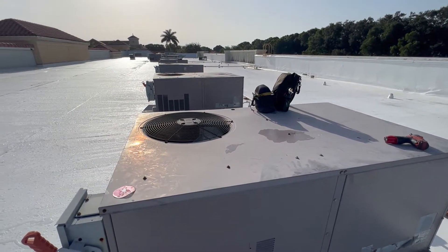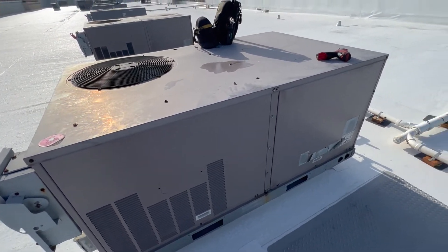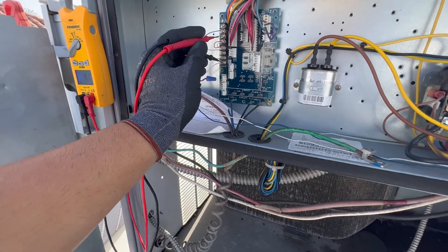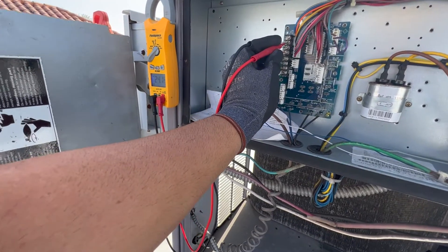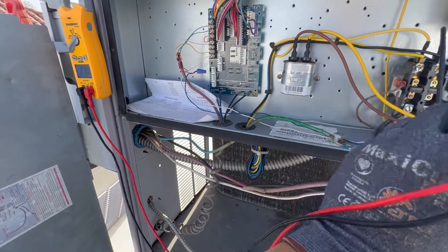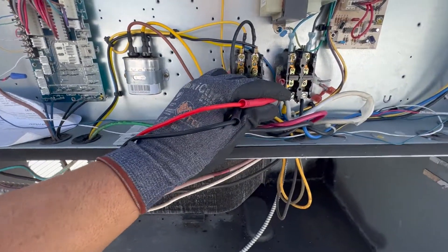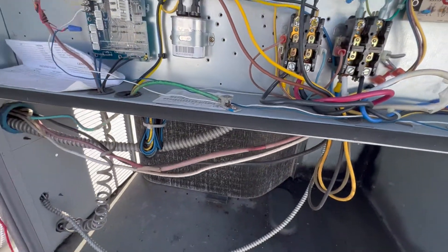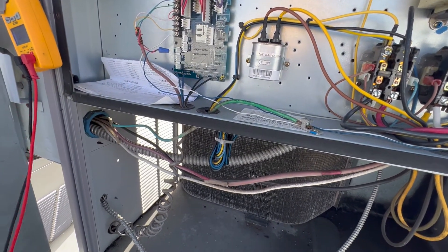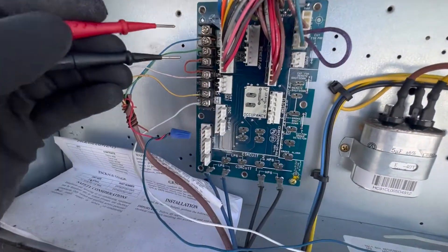They come in at 9 and it's 8:30, so I'm gonna open this one first and check the basics. We have 240V, 24 volts, and all that stuff. Let's check if we have 24 volts — we do. Let's make sure we got three-phase: one leg to the other leg, 210V, 210V, 210V. So in this one we got three-phase and we got 24 volts.